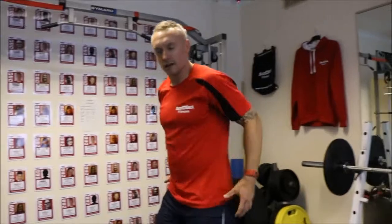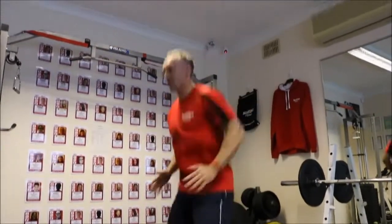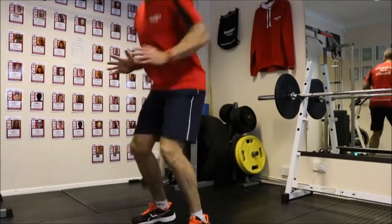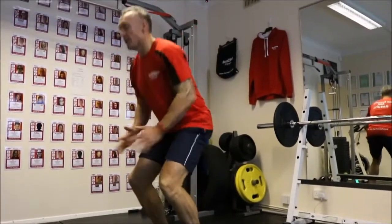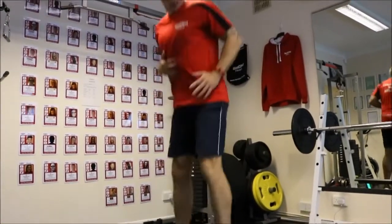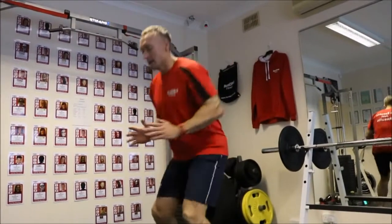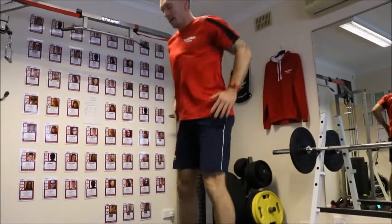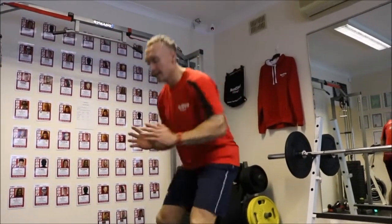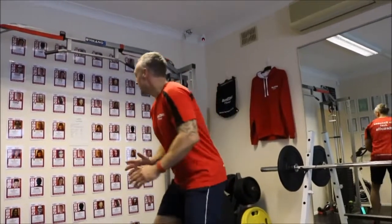Squat jumps — keep it nice and tight. Squat jumps, keep core firm. Use the arms. How you feeling now? You've warmed up now. You can do normal squats — it's up to your level.